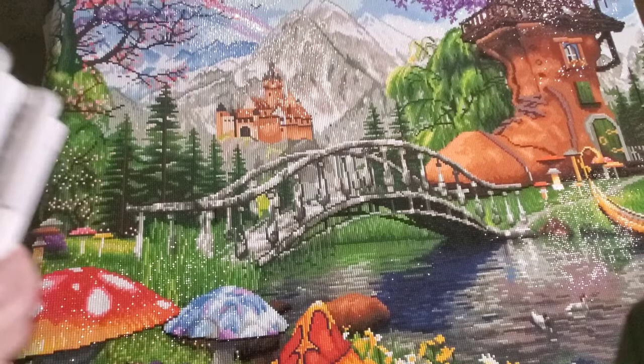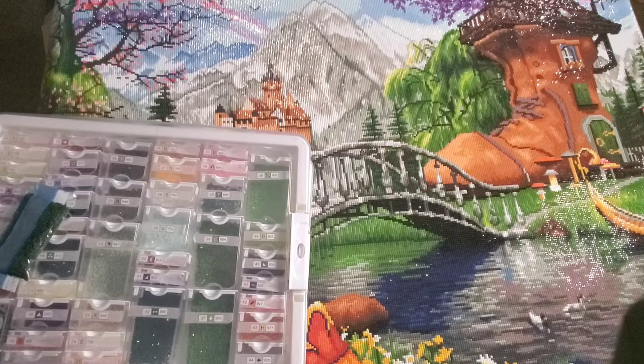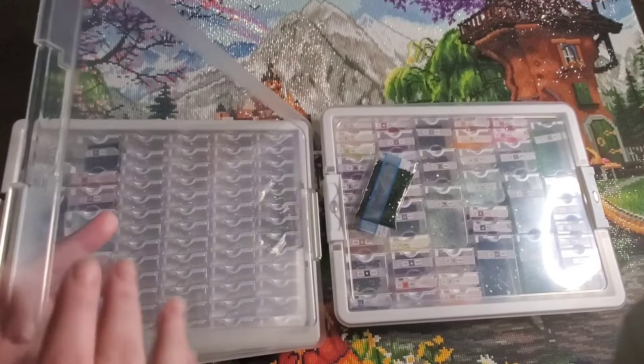Are you guys those people like me who, every single time you're working on something, think, oh my God, I'm not going to have enough drills? I can't tell you how many times I said that with this canvas — but I never came close to running out, not once. Here are all the drills that I used — there's a ton. One came a little low, but there was more than enough that I didn't have to worry.